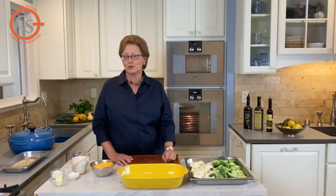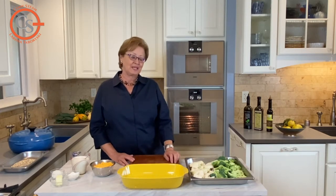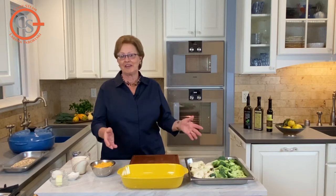Always pay attention when you're using the broil mode because it's quite powerful and that sauce is quite delicate. It's a delicious meal and it's easy to prepare. Interpret the recipe how you want — have fun and enjoy.